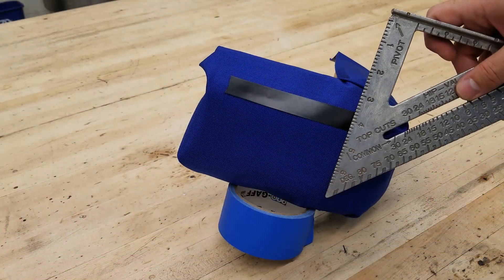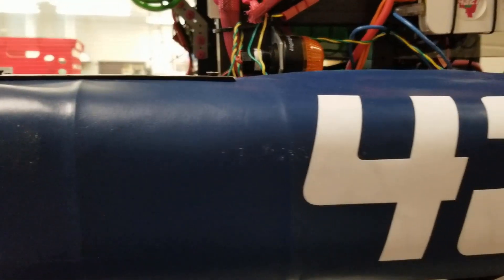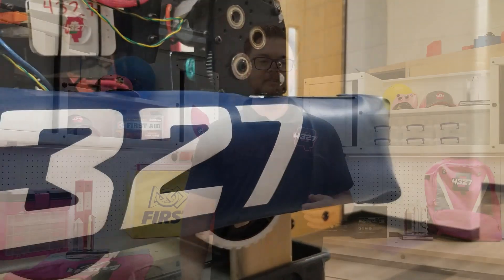A note on the numbers: the rules require only that the numbers be 4 inches tall with a half inch stroke. Also, the numbers either need to be all white or outlined in white. The font choice is up to you. Andy Mark and RoboPromo.com sell various styles of numbers to choose from. We like to either match our team's logo font or match the year's theme.